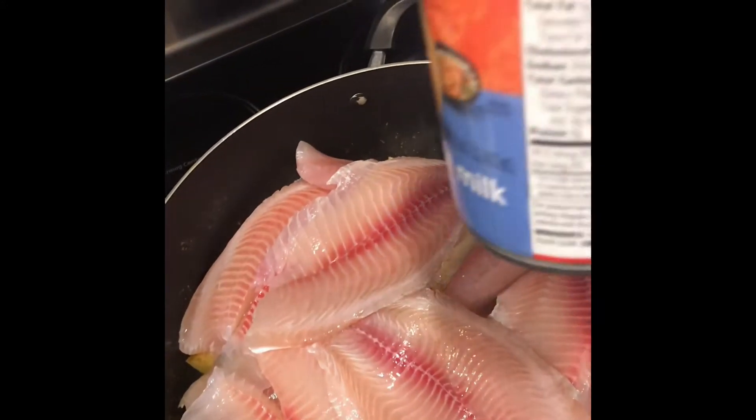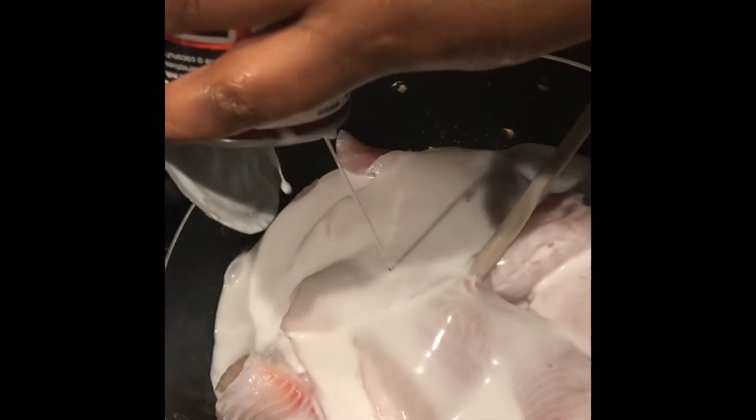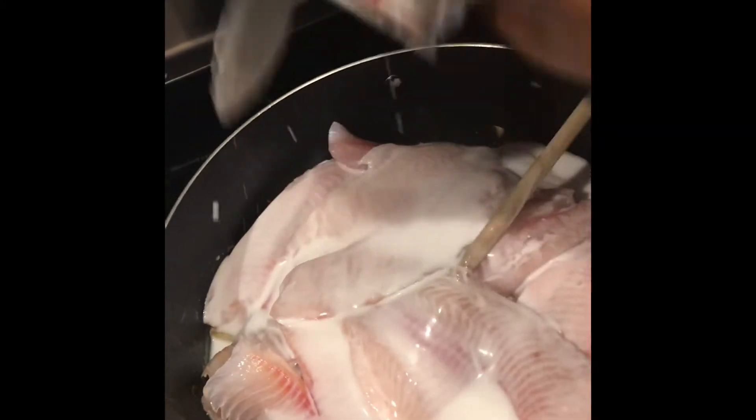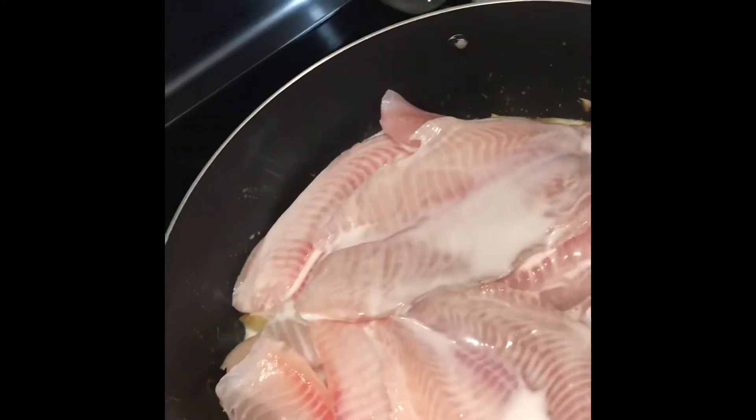Add the tilapia and then pour in the coconut milk. I wish I had fresh coconut but I don't, so I'm going to use the canned stuff — and that works just as well. Keep everything cooking on medium heat and cover everything up.